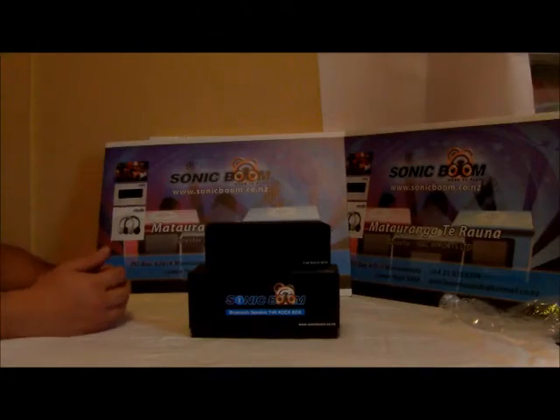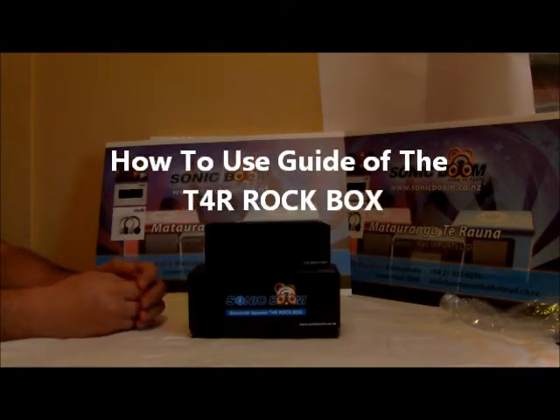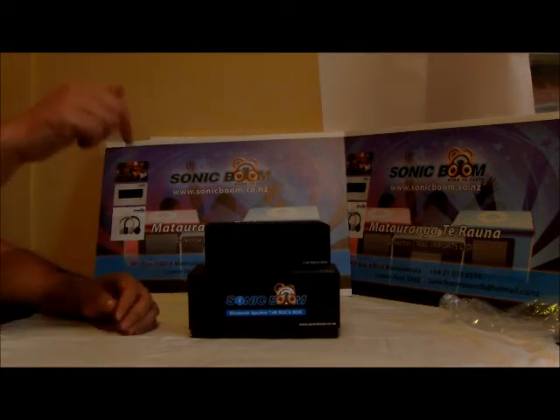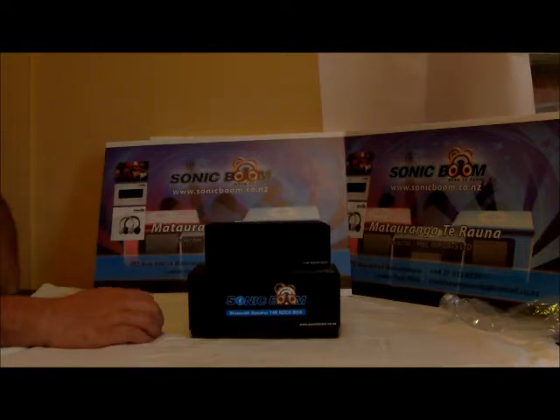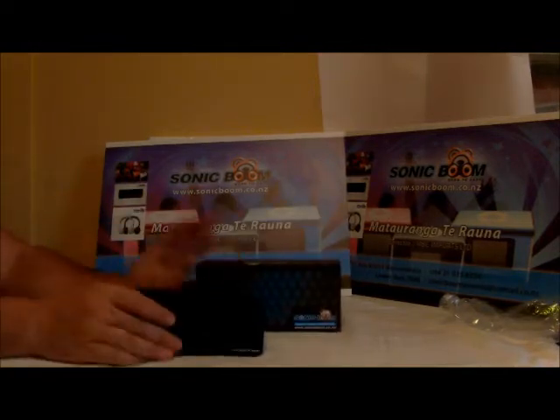Welcome everyone to the how-to-use guide of the T4 Rockbox. If you haven't watched the unboxing video and you'd be interested in watching it, go down below and click on the link. Otherwise, we're going to go straight ahead into the how-to-use guide of the T4 Rockbox.